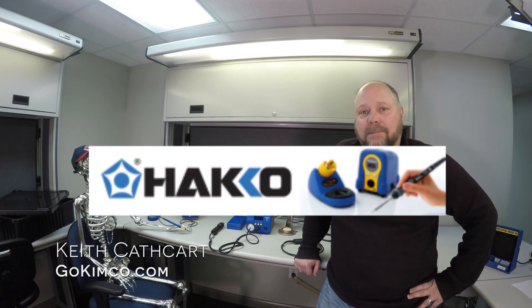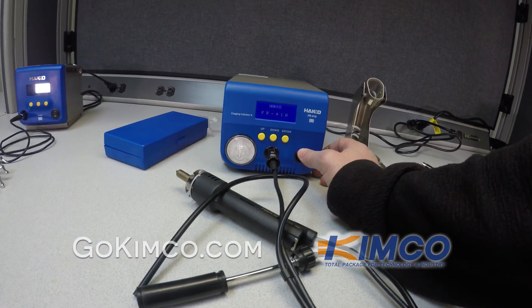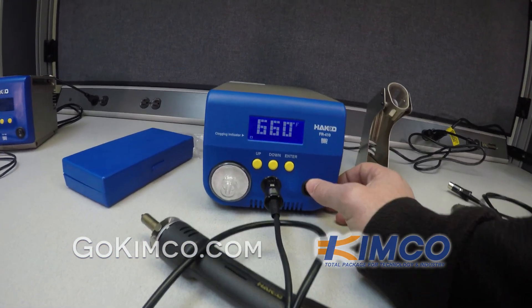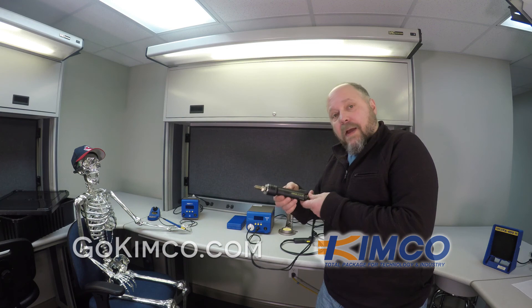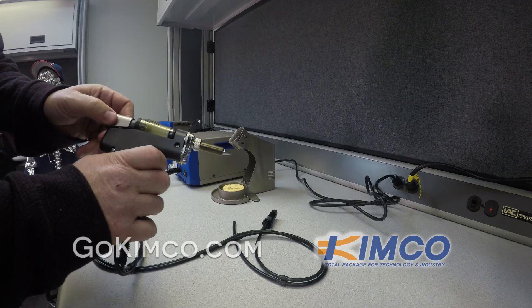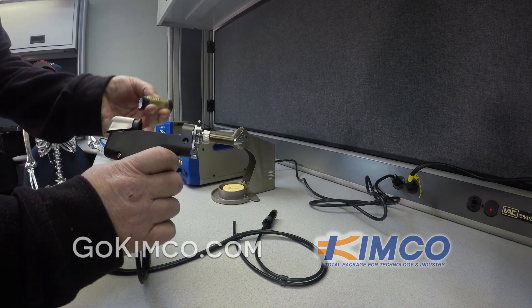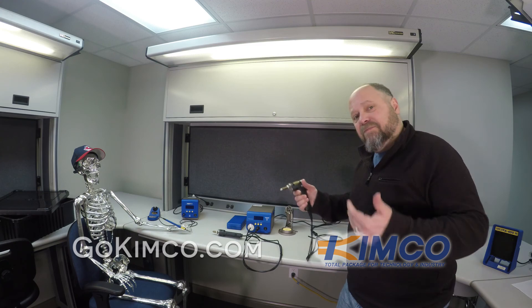This is Keith from GoChemCo.com. Today we're looking at the Hakko FR-410, their standard desoldering station. Some people probably have used a 472D or one of the other models from the past, and they've used maybe a pencil handle like this or maybe the pistol. I personally like the pistol more than the pencil, but they're both great.